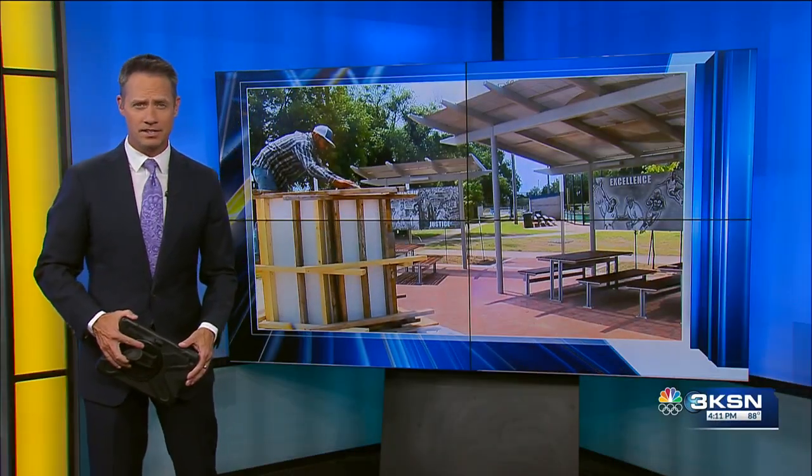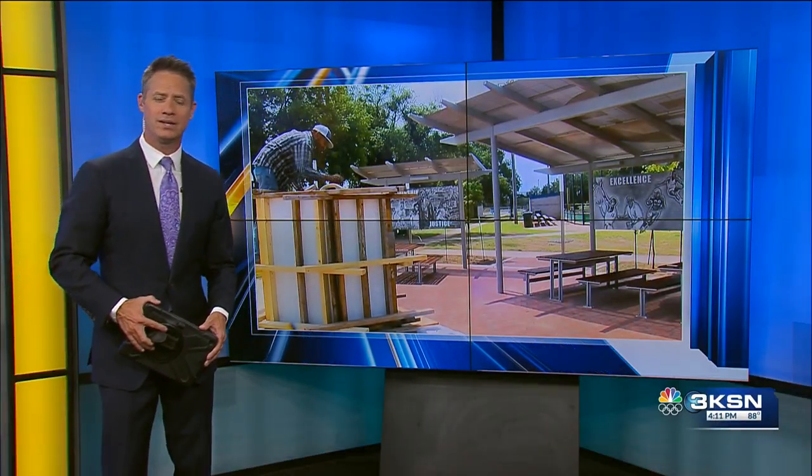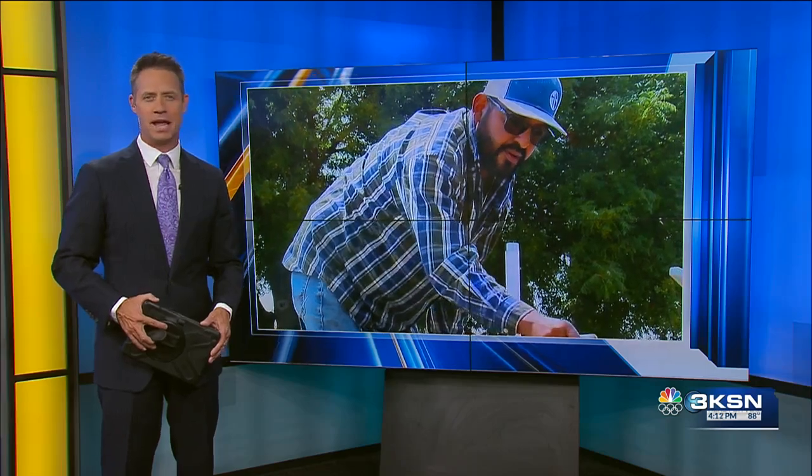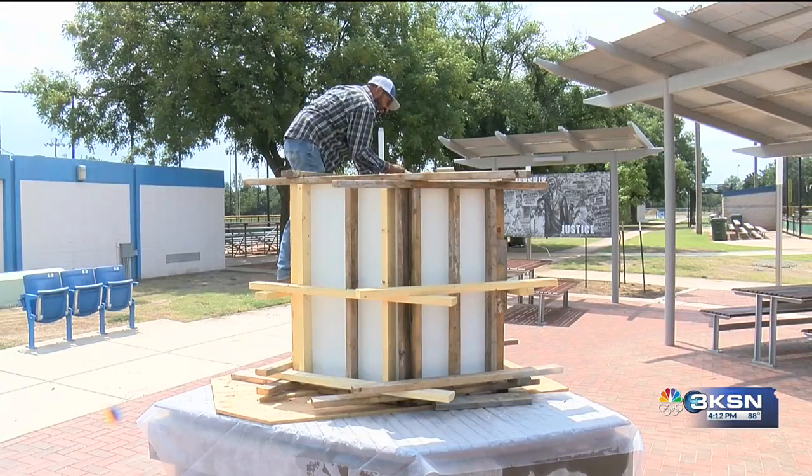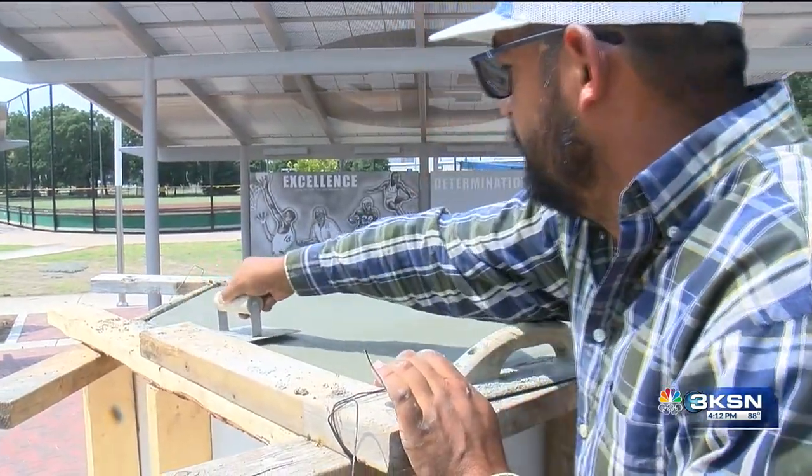Our continuing coverage now. The process to install a new League 42 Jackie Robinson statue is underway. The cement for the new statue was poured today. The original statue was cut off right above the cleats and destroyed in January. The construction manager says they've been working on this since last week.